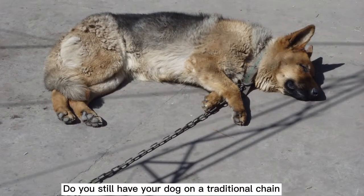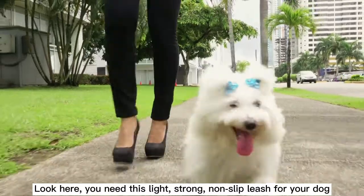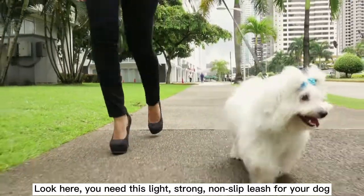Do you still have your dog on a traditional chain? Look here — you need this light, strong, non-slip leash for your dog.